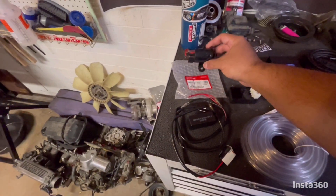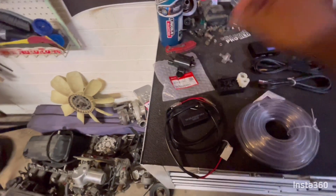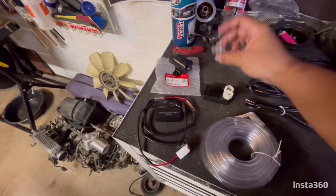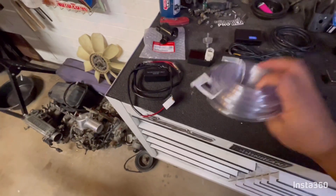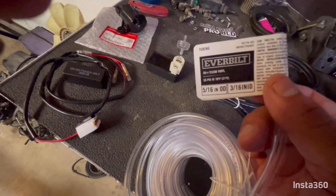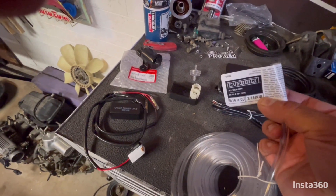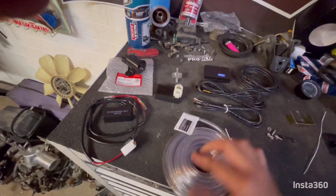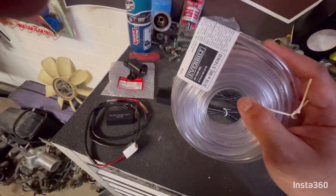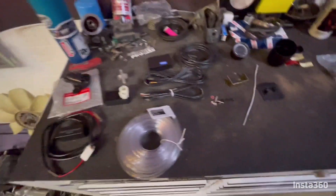I also bought the Honda fuel pump — this is an OEM piece — and the fuel filter. I picked up this 316 fuel line, it's clear vinyl, but I was reading about it and it says it can handle fuel. It's 20 feet and it was only six bucks, so that's a real good deal. We're gonna be deleting our vacuum fuel pump and upgrading to that.